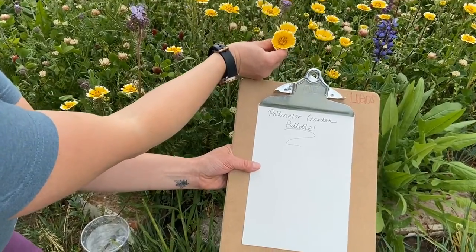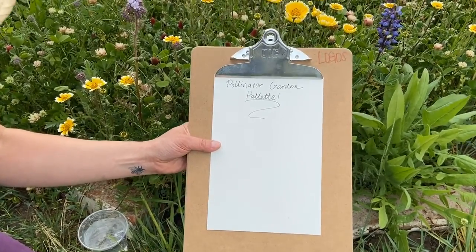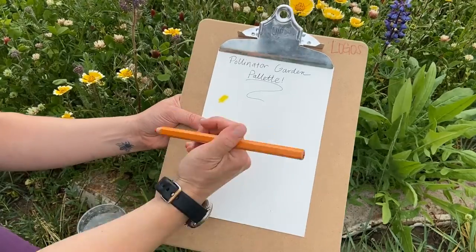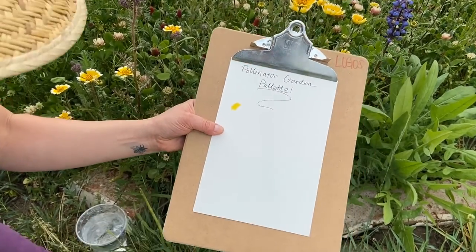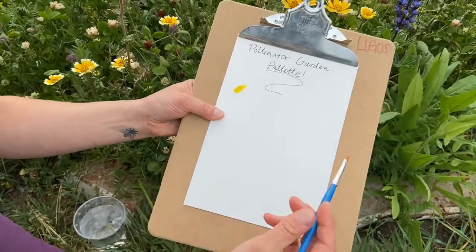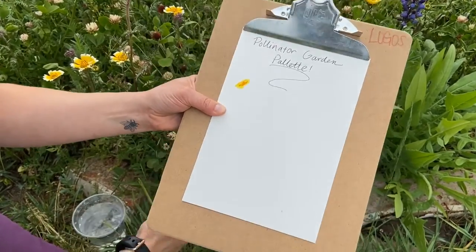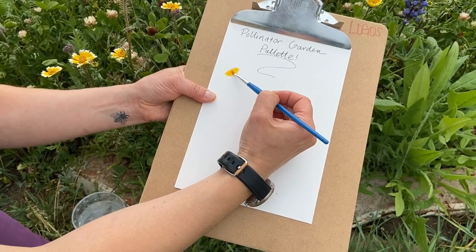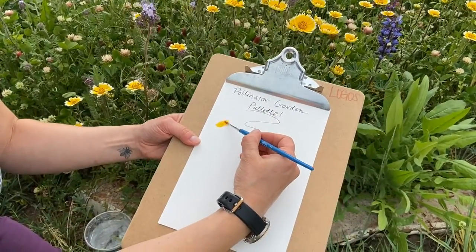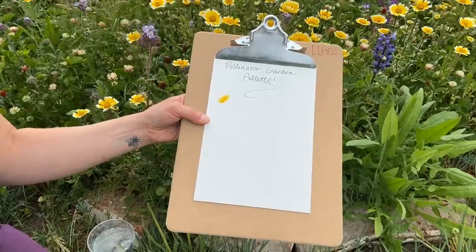I'm going to start with this yellow flower. I see that the middle part is this bright, vivid yellow, and the tips are more of a creamy white, so I'm going to try to create that on my palette. I'm going to start by coloring with my yellow, and then try to mix in a little bit of orange and see if that works. I've chosen to use watercolor pencils so I can work on slowly mixing until I find just the right combination of colors. What do you think — does it match my flower pretty well?